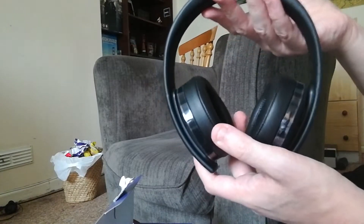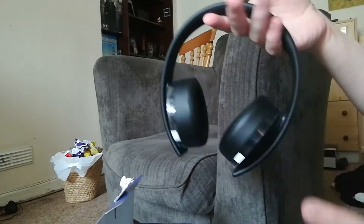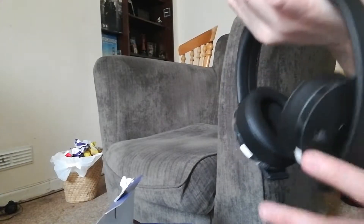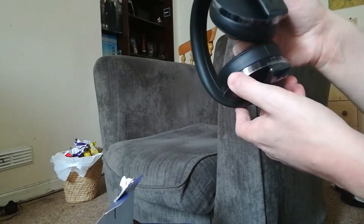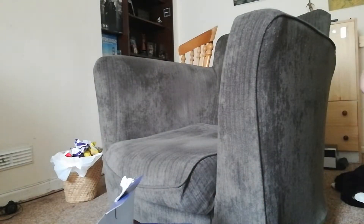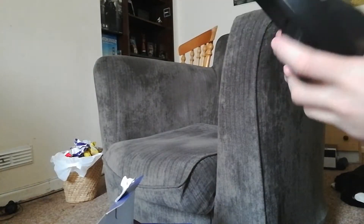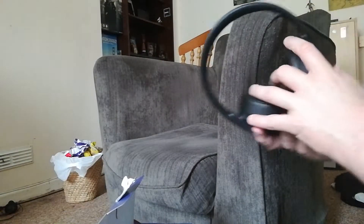Here is the headset, and what I noticed straight away is it's very very light — these are light as hell, they weigh next to nothing. There's plastic covering I need to remove from the sides. It seems to be an over-ear headset, but I can't really hear much with them on, can't really hear my own voice. On first impressions, they don't cover your ears very well.